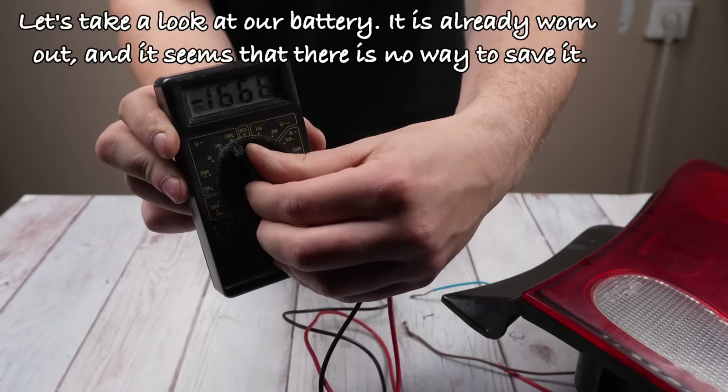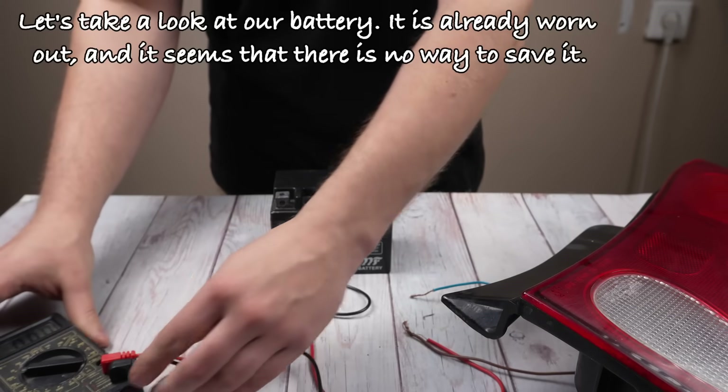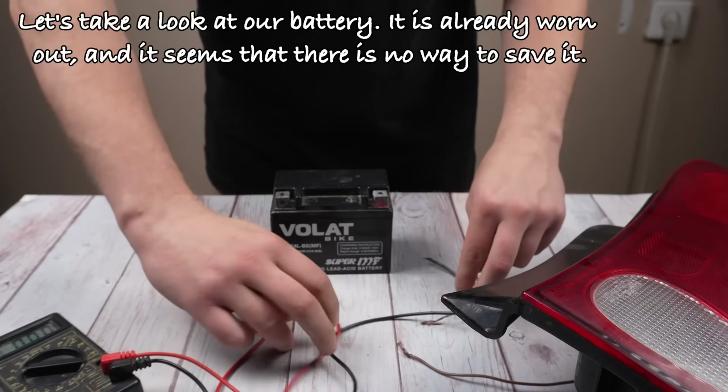Let's take a look at our battery. It is already worn out and it seems that there is no way to save it.